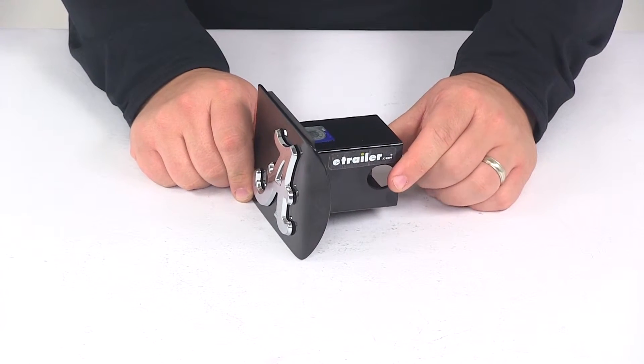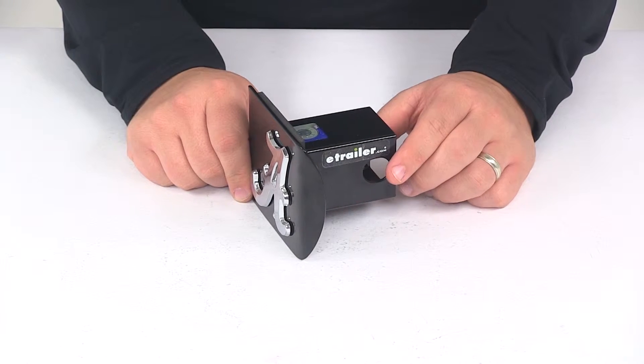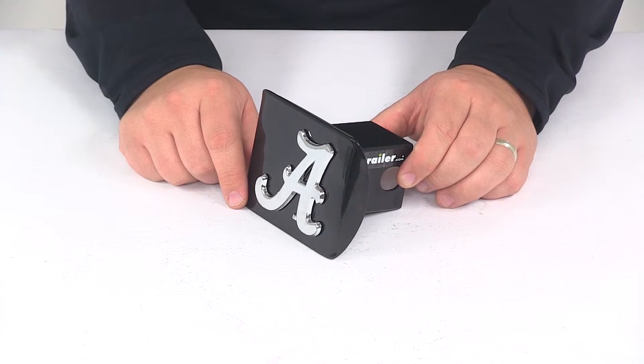It does require a hitch pin and clip or a hitch lock for a complete installation. Those items are sold separately, so if you're in need of one you can find them here at eTrailer.com. The pinholes on the hitch cover will accept a standard 5/8-inch diameter pin.